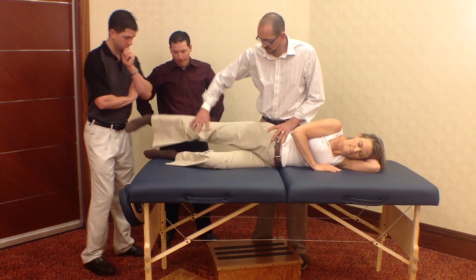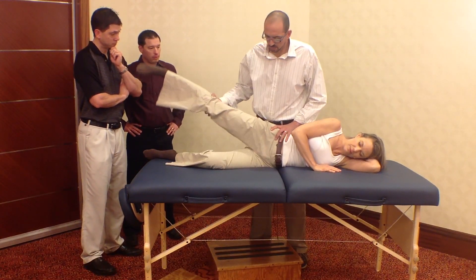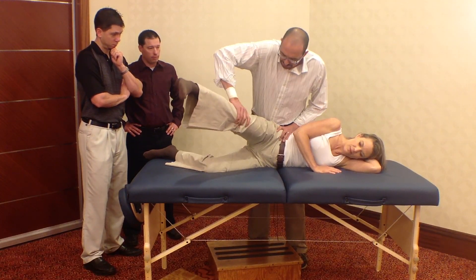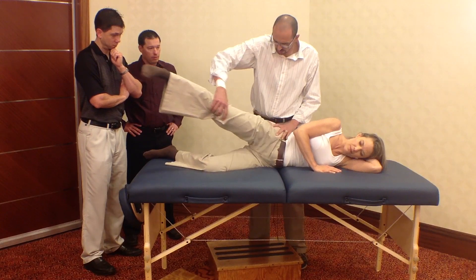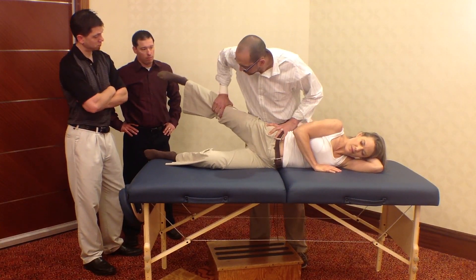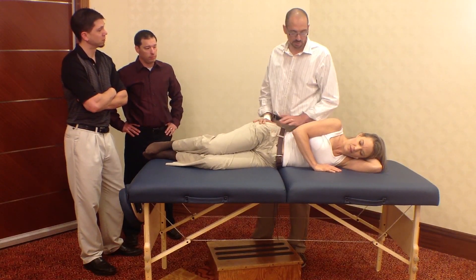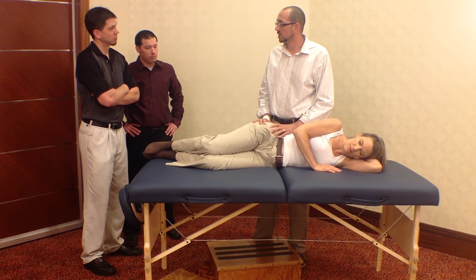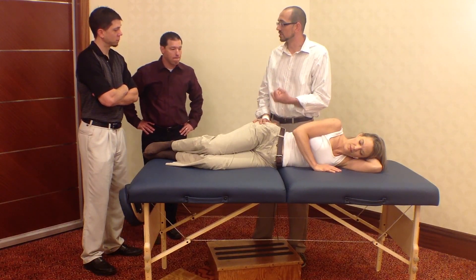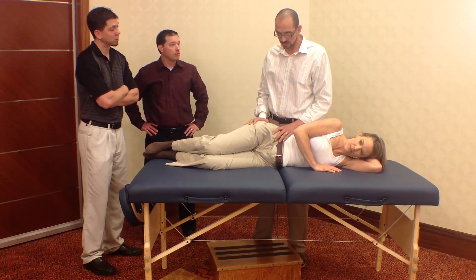Stretch your leg out, raise it up, and hold. You should feel a definite change in her strength, and the patient should actually feel that change. It's not where you just say 'oh, this feels better' — the patient really can tell. They can actually hold the leg up and they don't feel like it's going to fall off the table.